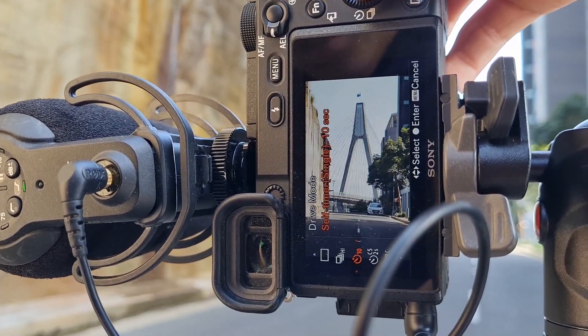Since I don't have a remote, I just use the self-timer. I normally set it to 10 seconds so it gives me enough time to sprint or run towards the location.